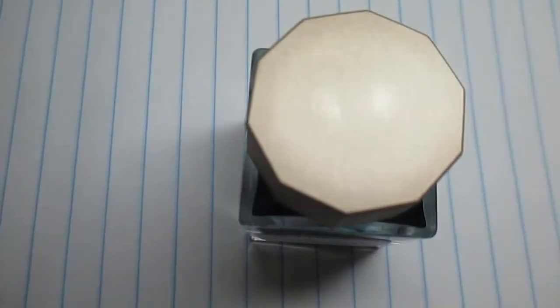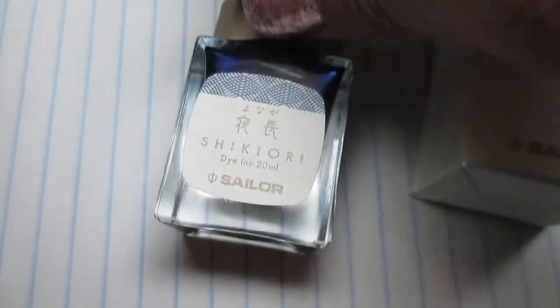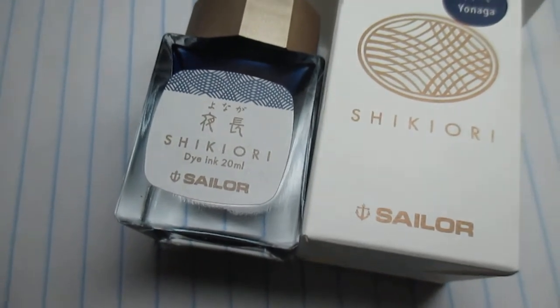That's my quick sneaky peek of the ink I got. I hope you come back and see the full review. Catch y'all later, bye!